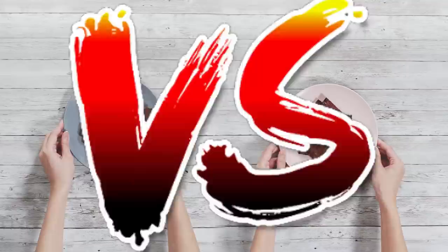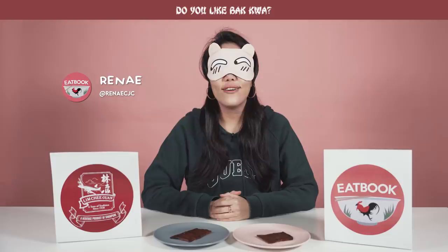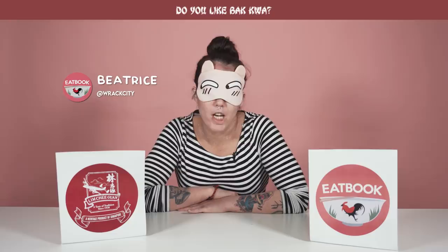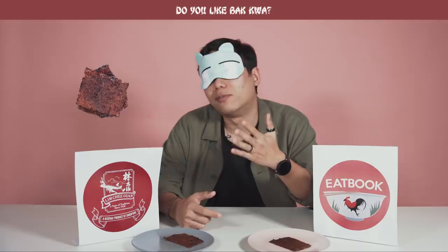Do you like Bakwa? Oh yes, I love it! It's one of the most sinful CNY snacks, but I don't care - it's just too good. Bakwa is my favourite Chinese New Year snack. There was once where I had to fly off to Japan after reunion dinner - you know what snack I brought on the plane? One kilogram of Bakwa! During Chinese New Year, I will always eat the Bakwa that my grandparents buy, and then with the leftover, cut it up, put it between two bread slices and just eat.